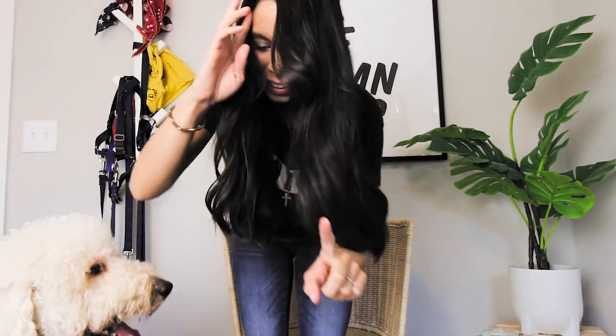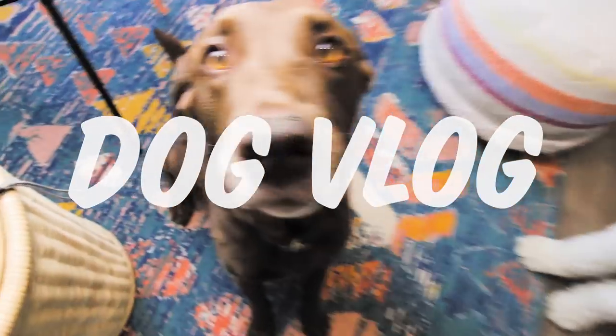Welcome to another dog vlog! In this video, my dogs Finn and Ben and I are going to teach you guys how I taught them to touch, which is a form of a target command. It is probably one of my favorite things I ever taught them, and I'll explain why right now. Let's just jump into this video.